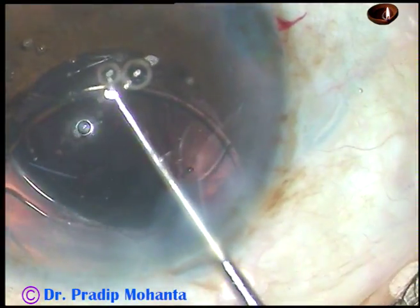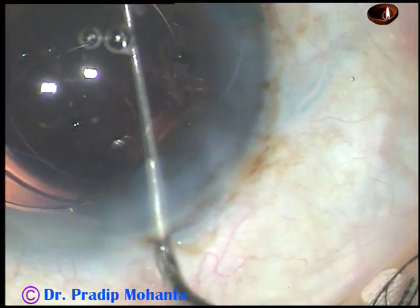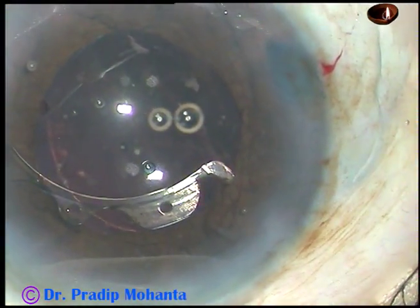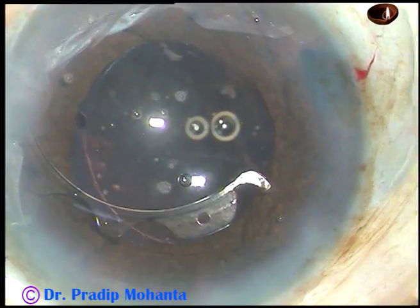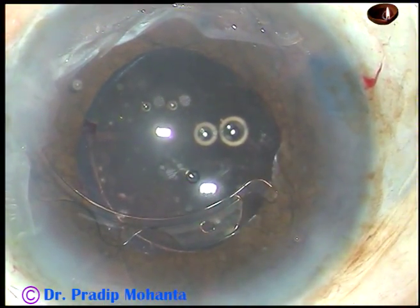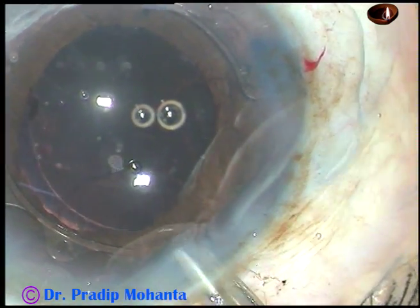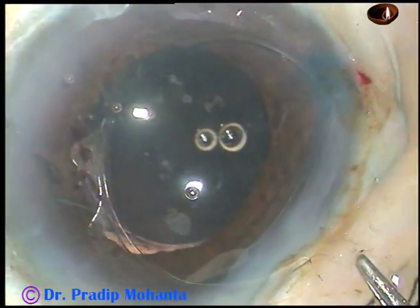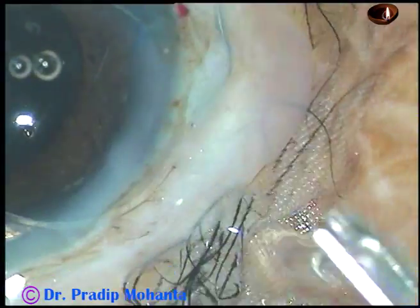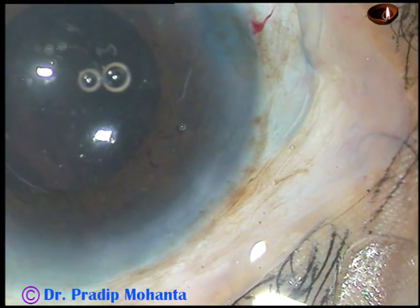And now the flanges which are behind the iris are disengaged. The holes in the flanges are used to pull the device centrally and it gets disengaged. And now the device is to be removed — one end is held with the MacPherson's forceps, then the device is rotated and it comes out from the anterior chamber.